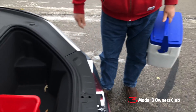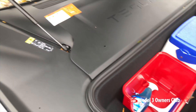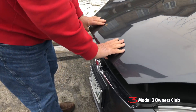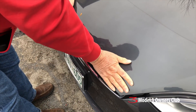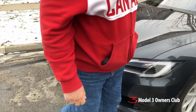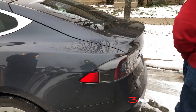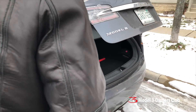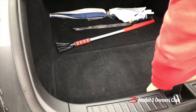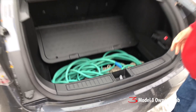Here's the frunk — I jokingly call it the organ donor box, since I carry hearts around as a side job. You don't want to slam it because it's aluminum — gently put it down. In North America you can't really sell a front trunk like this to most buyers the way you could elsewhere.